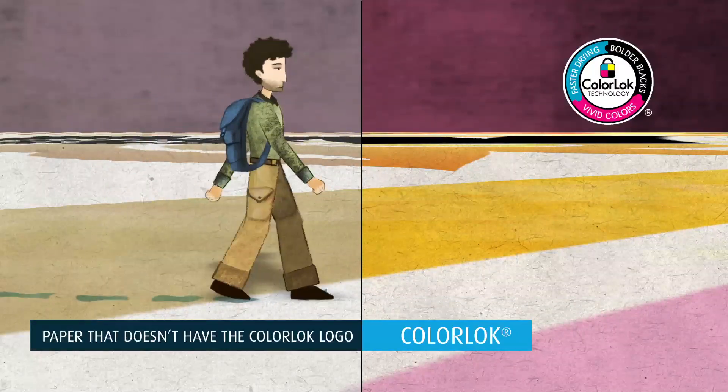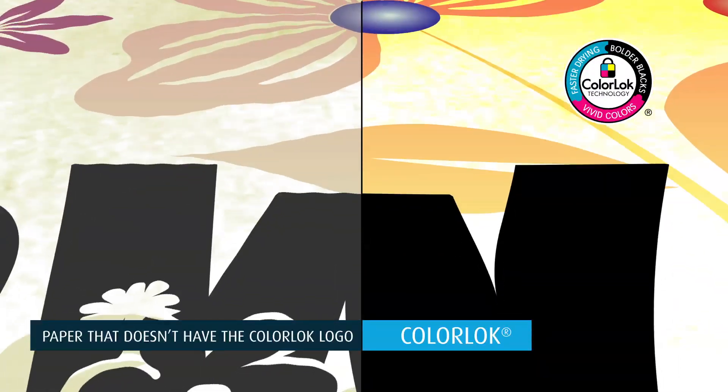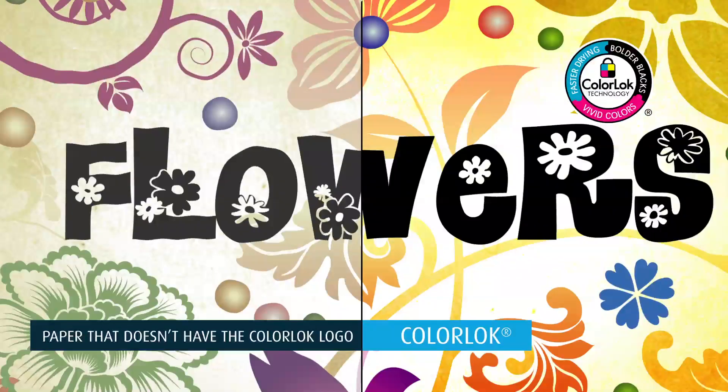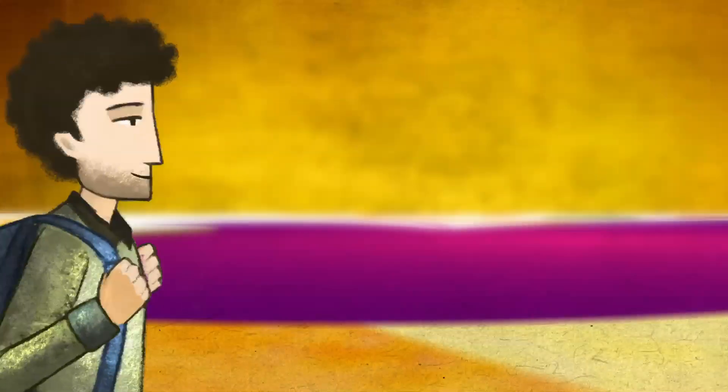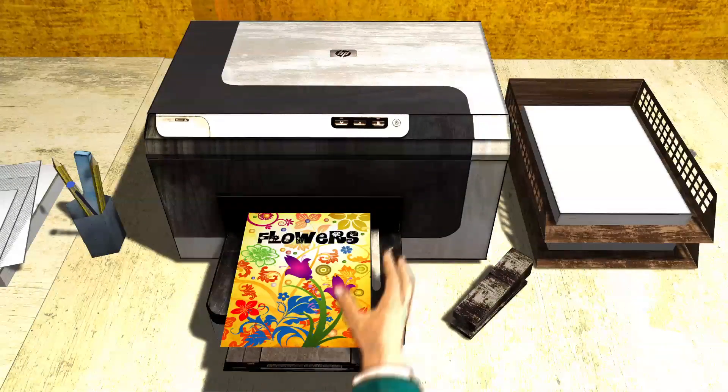This results in a paper that is highly absorptive, that is fast drying and smudge-free. And what's even better, recycled papers deliver the same print quality as many papers with no recycled content. Bright colors, crisp black text.